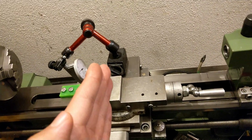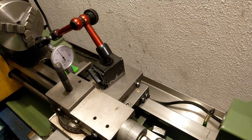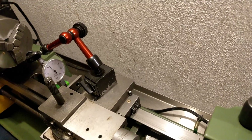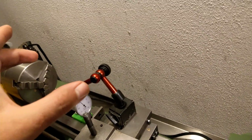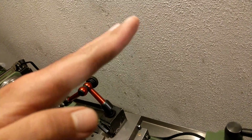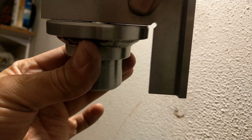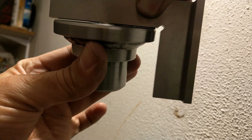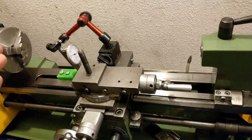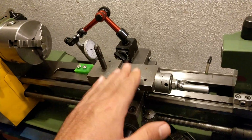When I'm doing facing, the face of the part is not completely flat — there is a little bit of a ball shape on it. This is another part I faced long ago, and it shows the center is a little bit higher than the circumference.